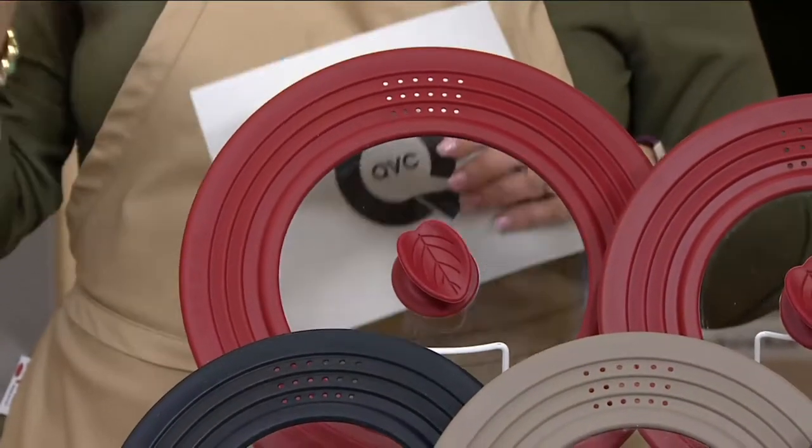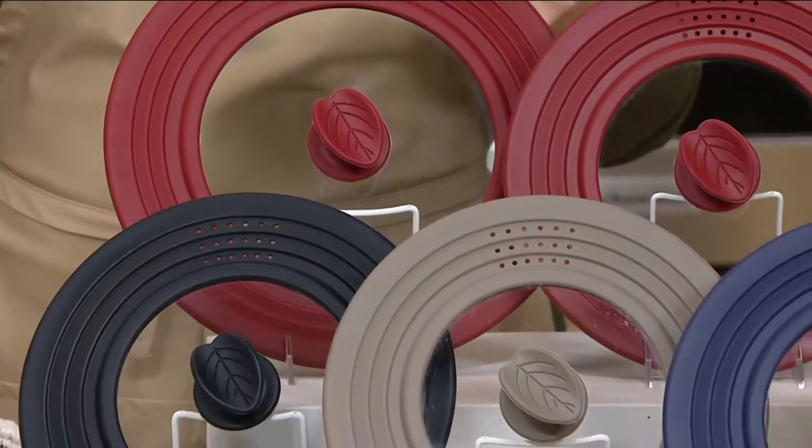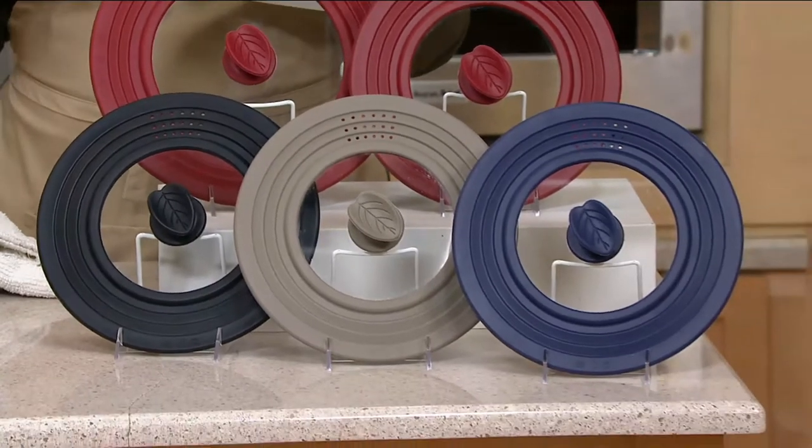The larger one will work on pans 9 and a half to 12 inches in diameter. This is great because if you have lost your lid, or the pan you have didn't come with a lid, or maybe it's a skillet which never comes with a lid — these lids are great.